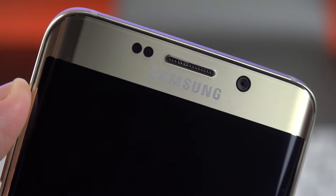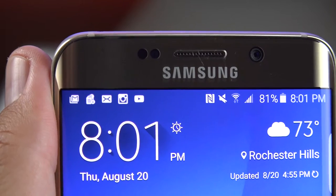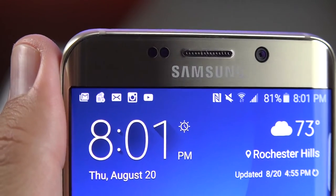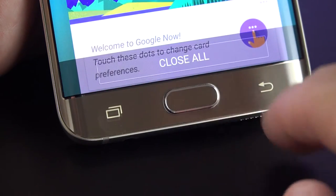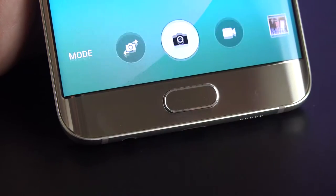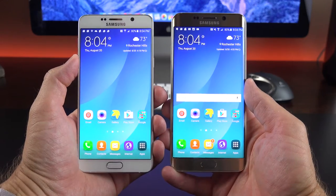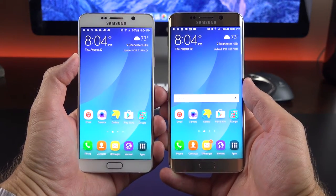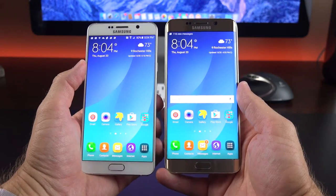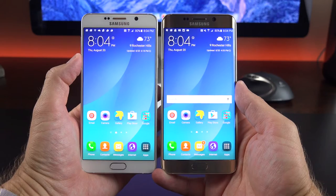On the front toward the top, we have an LED notification light next to our ambient light sensor and proximity sensor, along with a 5-megapixel front-facing camera with an f/1.9 aperture. Toward the bottom, we have the home button integrating the new fingerprint sensor, plus backlit capacitive controls on either side. Dimensionally, both the Note 5 and the S6 Edge Plus are very similar — they don't look terribly different besides the curve of the edge, with the light sensor, LED notification light, front camera, and buttons all in the same locations.